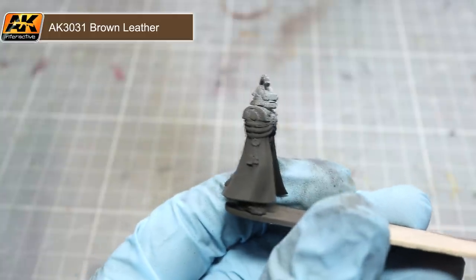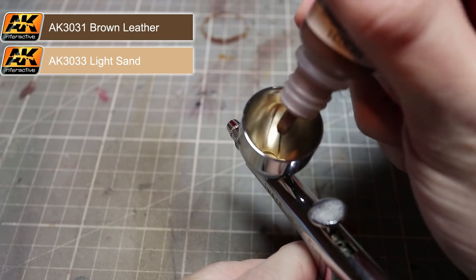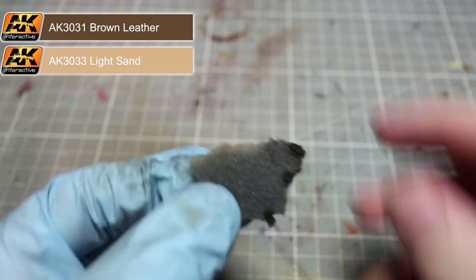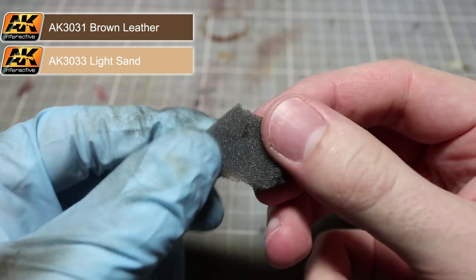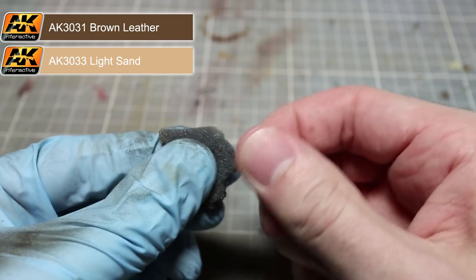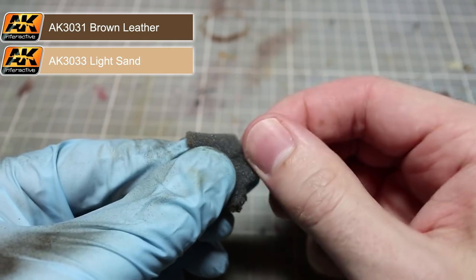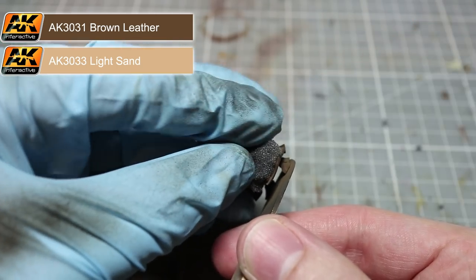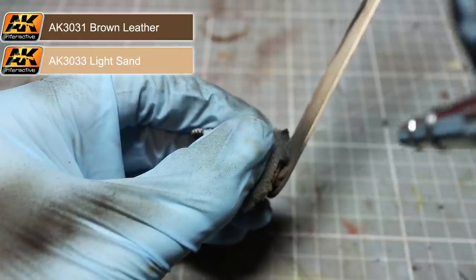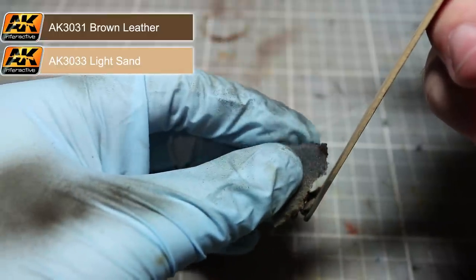This also starts to give the bottom of the robe a worn appearance. Before proceeding to the next step, mix together some brown leather and light sand in roughly equal quantities. Using this light brown paint we want to focus on enhancing that worn effect at the bottom of the robe. However, instead of applying the airbrush directly to the miniature, we first want to create a mask. For this I'll be using a small piece of foam which has been torn to create a jagged edge. Place the uneven edge almost touching the bottom of the robe, then carefully apply our light brown mix of paint with the airbrush. This will create an uneven edge at the bottom of the robe, giving the effect of general wear and tear.